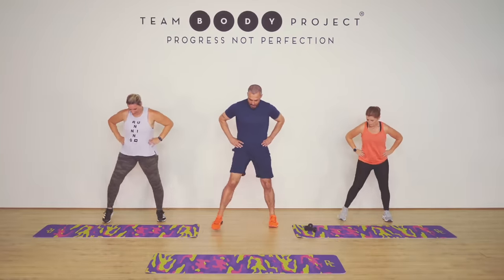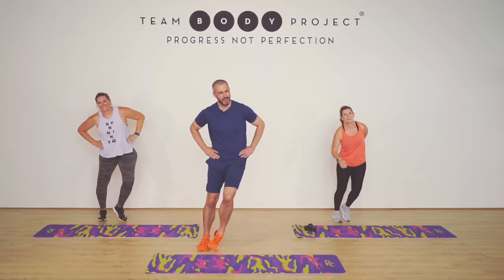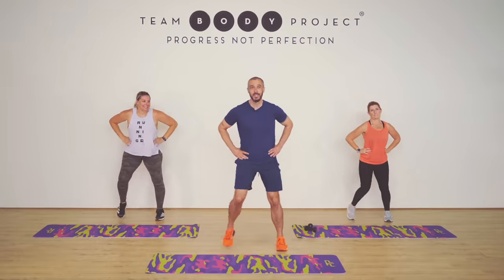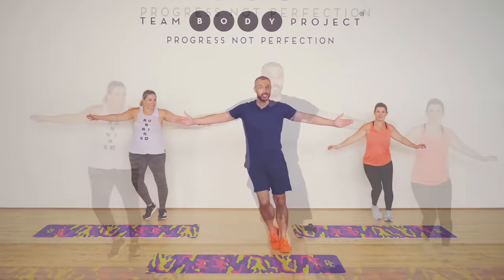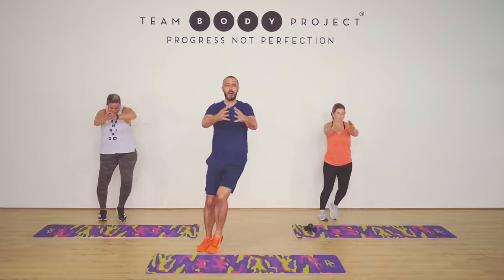So today, like an unruly toddler, the workout is called the Terrible Twos. And why are they terrible? Well, do you want to exercise for two minutes straight without a break? I don't, but we're gonna do it. We're gonna do it anyway.